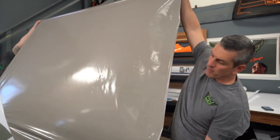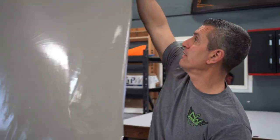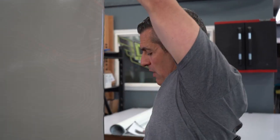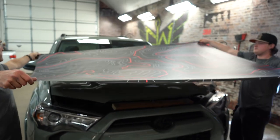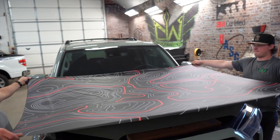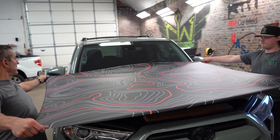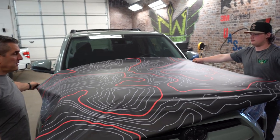Hold it nice and high — it will pull dirt, grime, and junk off the ground. We're going to swap hands. The whole goal here is just to get it up above and float it. I'm going to have it come my way just a little bit; I want to take a quick peek.